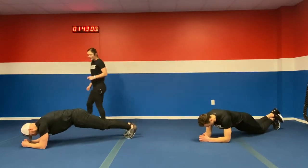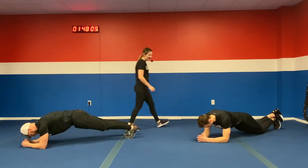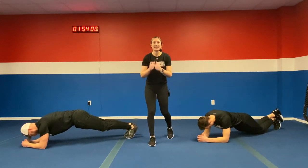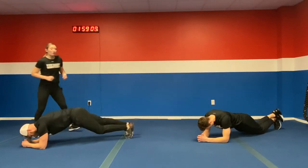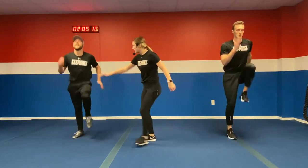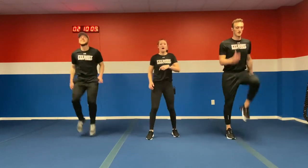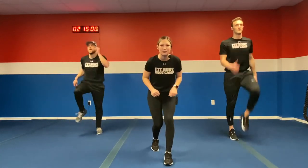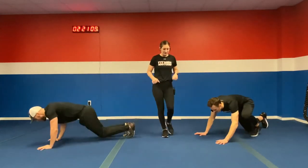Back on down to the ground. Squeeze that core — we're getting a nice core workout today. Twenty seconds of this plank and then we're back up with one last round. Ten more seconds — keep holding that plank, do not drop those hips. In three, two, one. One more round — one more high knees, one more plank, you're almost there. Try to keep those knees up. Ten seconds left and one more plank and we are done. In five, four, three, two, one. Back on down to the ground — last one.